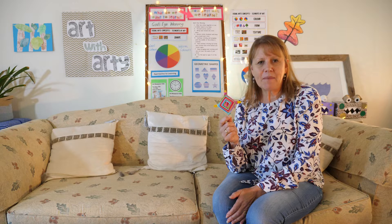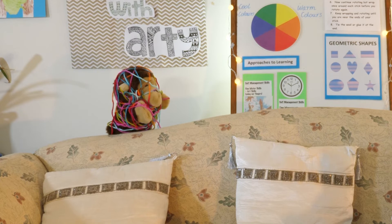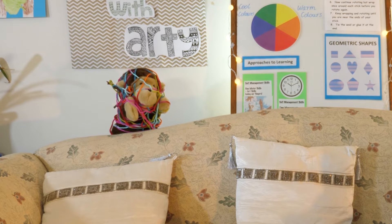I hope you all had a fun time making your God's eye. Let's just check in and see how Monk's is going. Monk, have you done yours yet? Oh Monk, you're a funny monkey! I think I better get going because I've got a big job untangling Monk. Bye everyone.